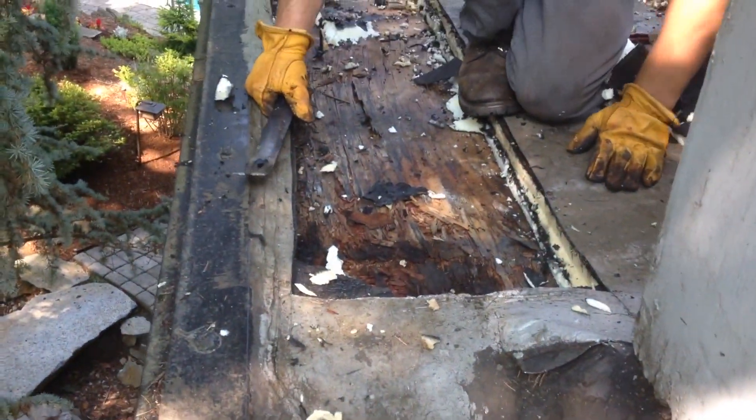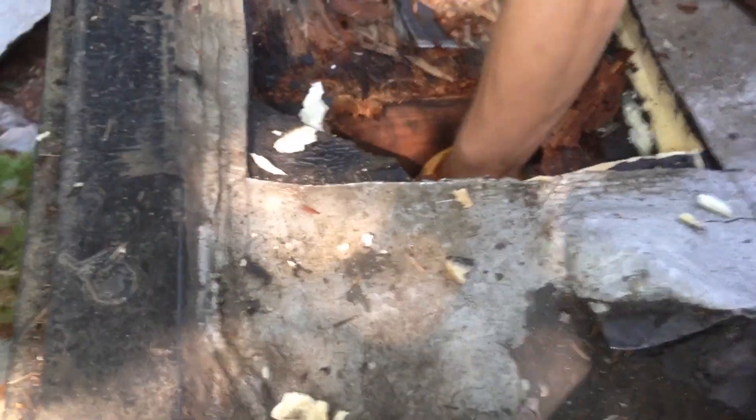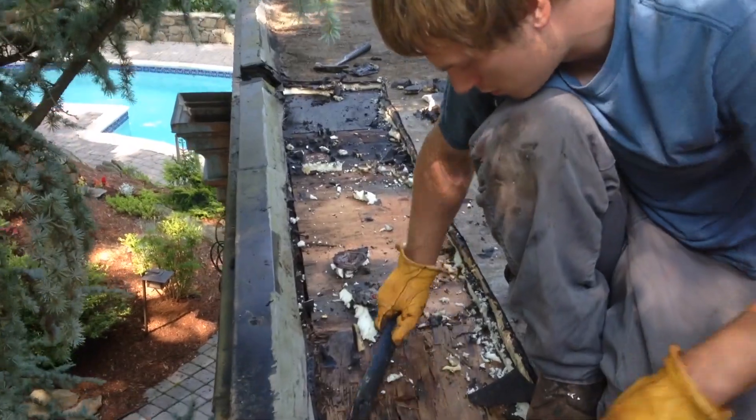It's all stuck here. There's a light down there too, so it's all wet here. We're making a channel here right through that scupper there.